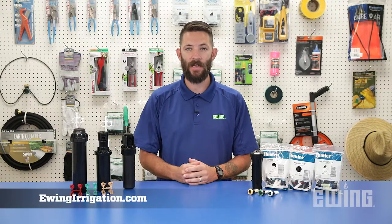All of the products we've discussed can be found at your local Ewing branch. To find a location near you, or to shop online, visit us at ewingirrigation.com.